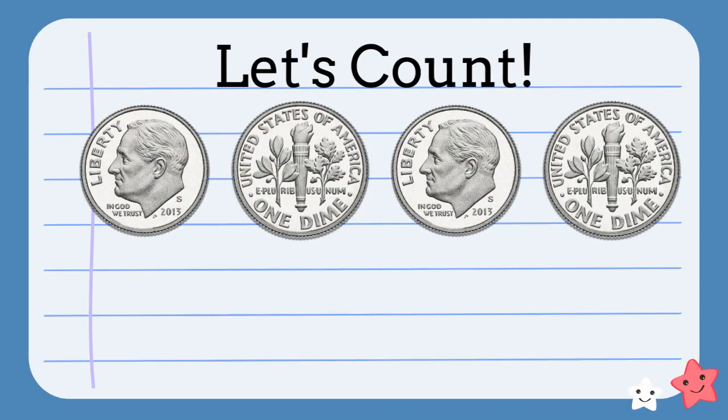Let's count this group of dimes. Ten, twenty, thirty, forty. We have forty cents.